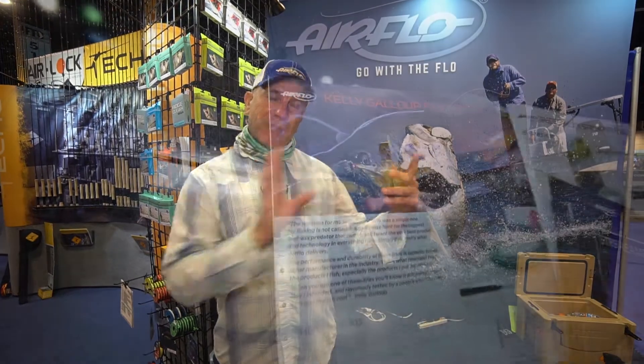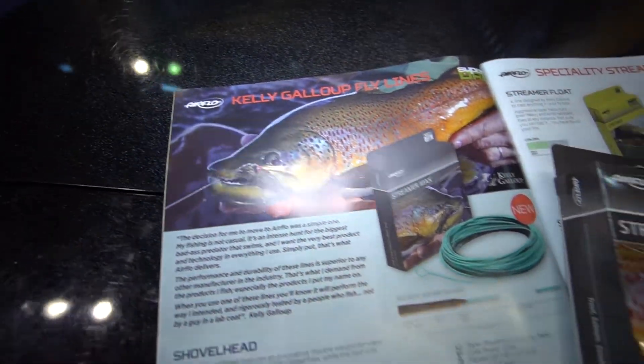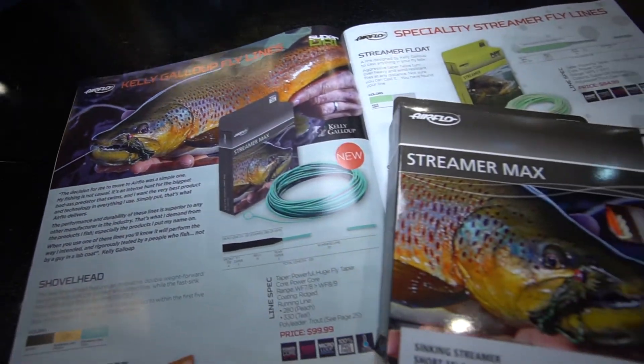So what Kelly and I did was develop something that we call the double weight forward line. About 7 feet of extra heavy sinking line at the front of this head drags the fly and keeps it in the zone. So now you can fish with a 7 or an 8 weight rod what used to take a 9 or a 10 weight rod to do.